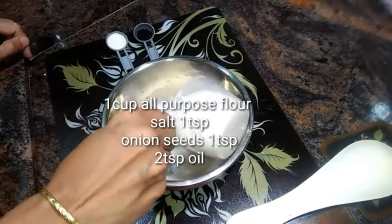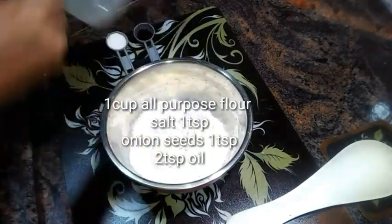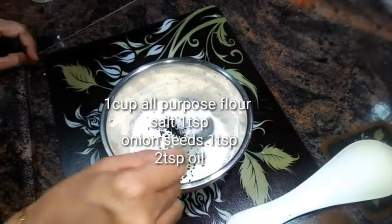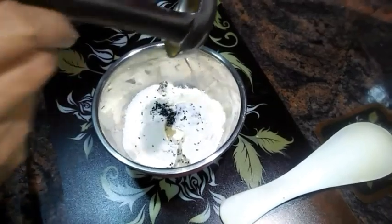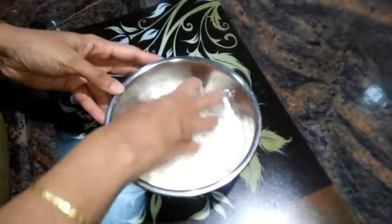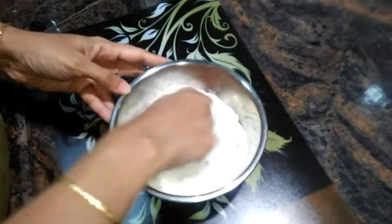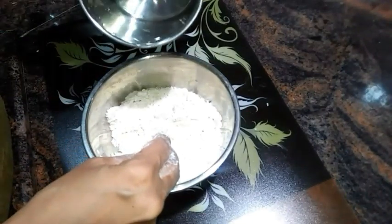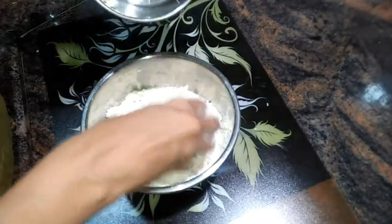Here in a mixing bowl I have taken nearly a cup of all-purpose flour. Now I'm adding in a teaspoon of black onion seeds, a teaspoon of salt, and 2 teaspoons of refined oil. Give it a good mix and rub the flour with your hands.